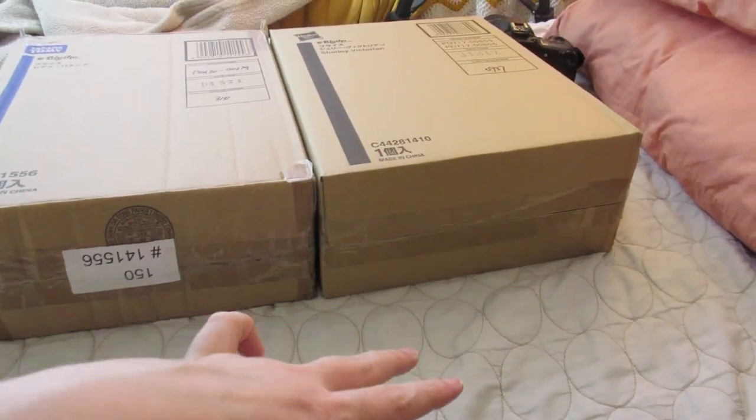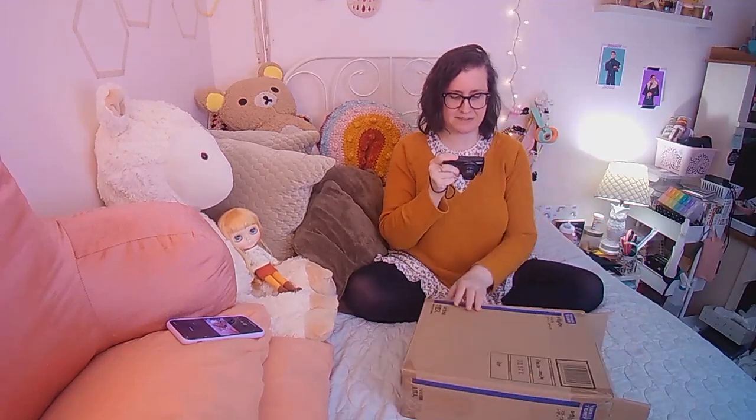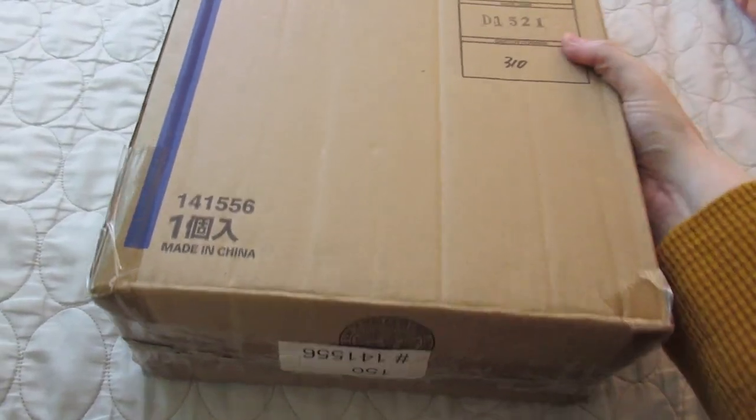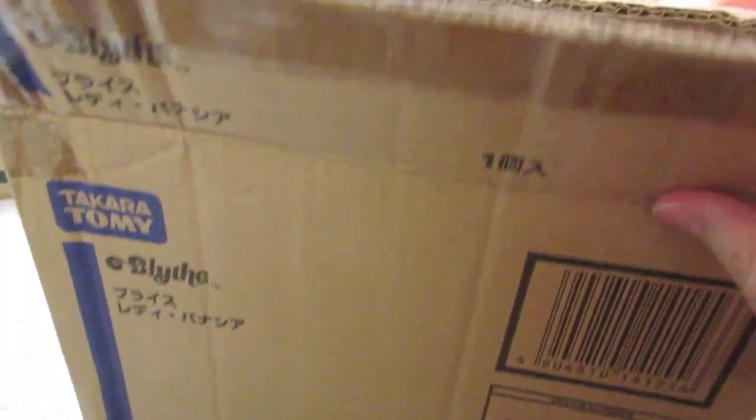I think I'll unbox them at the same time right now and then decide whether to split it up later. I'd like to begin with the one I was kind of expecting. We'll put her aside. Okay, so here's the first girl.